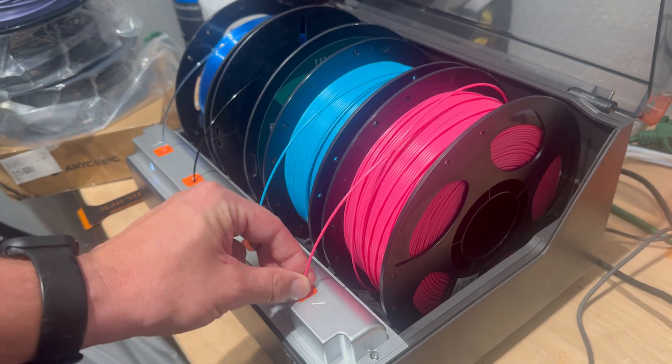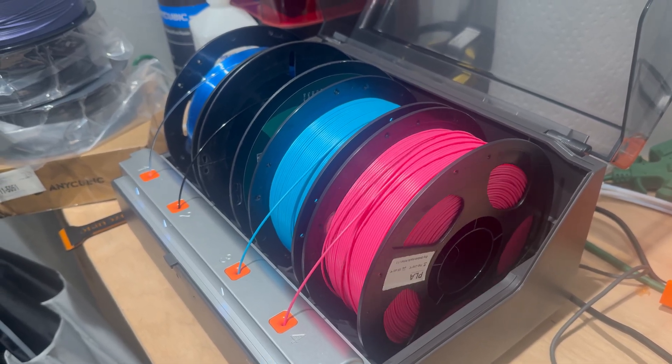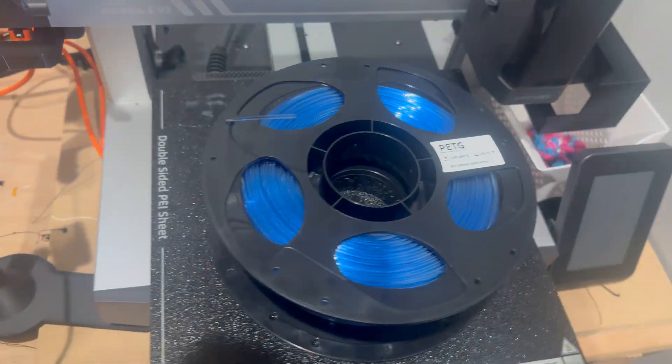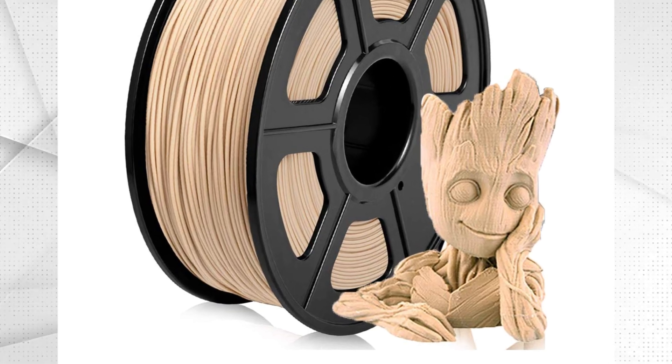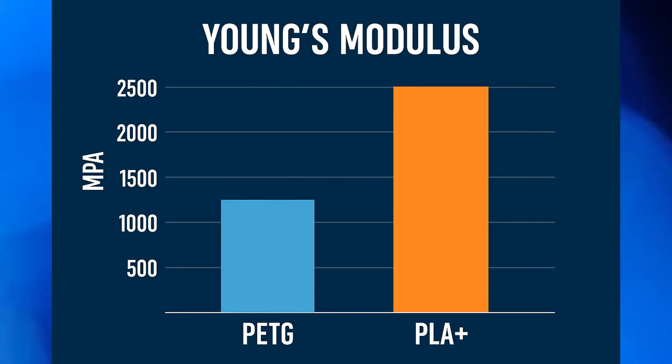The next huge problem was the material. What kind of plastic do you use to make an instrument? The default choice is PLA — it's cheap, easy to print, and pretty stiff. I also looked at PETG, which is tougher, and some exotic plastics made out of actual wood fibers, but those require a hardened steel nozzle, so I had to cross them off the list. It came down to PLA versus PETG. PLA is stiffer, which should make for a brighter sound, while PETG is softer and would likely give a warmer tone. I went with standard PLA — my theory was that the top needs to be as stiff as possible for a loud, bright instrument. Huge thanks to Anycubic, who provided the filament for this project.